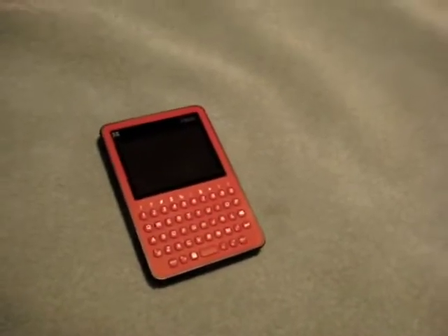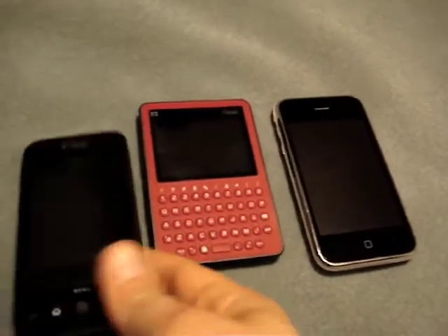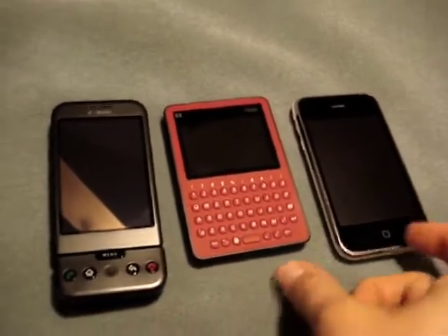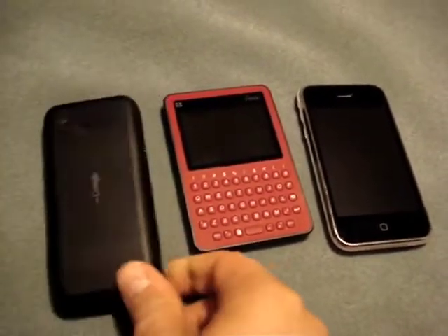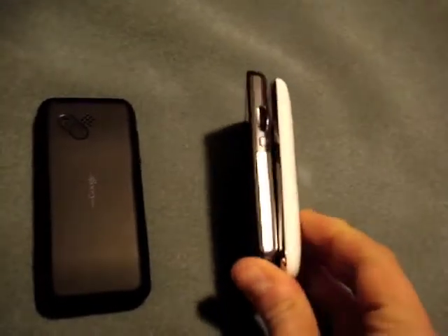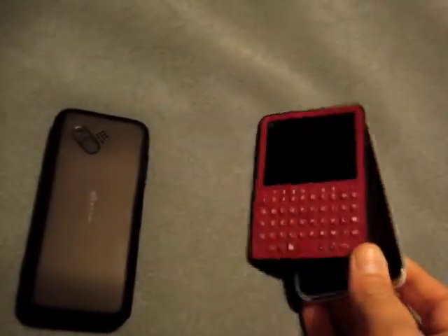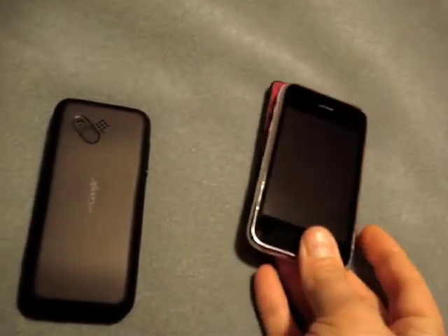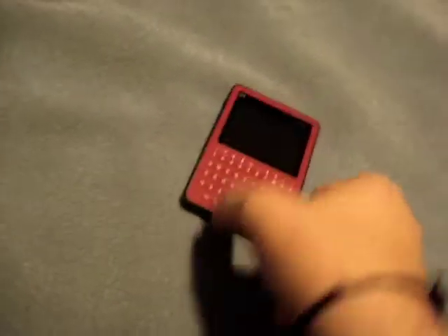To give you a size comparison, I've got an iPhone 3G here and I've got a T-Mobile G1 right here. So as you can see, the Peak is pretty small, and as far as thickness is concerned, pretty thin as well. It's a little shorter than the iPhone, maybe a little wider.